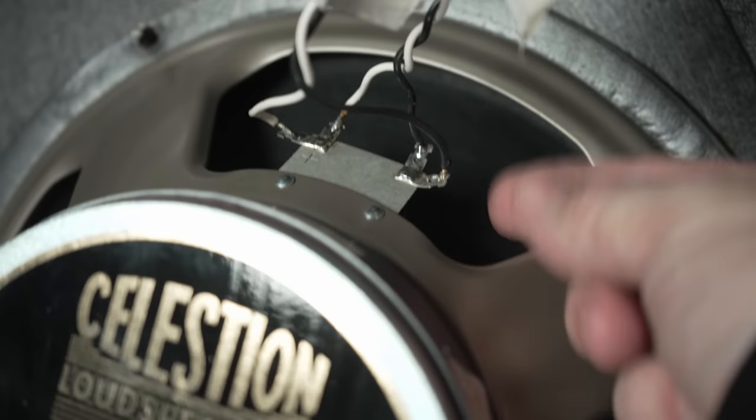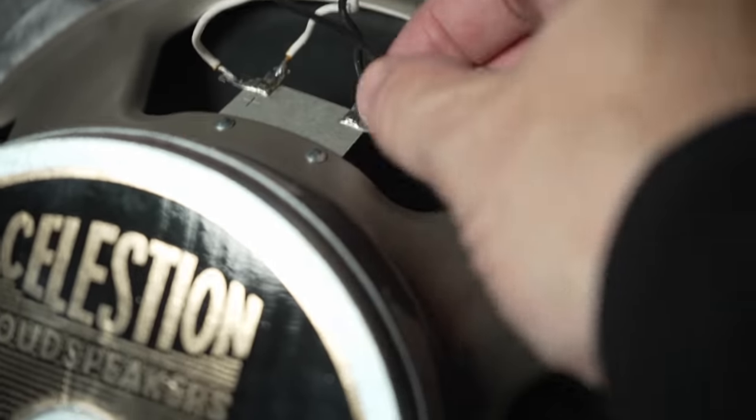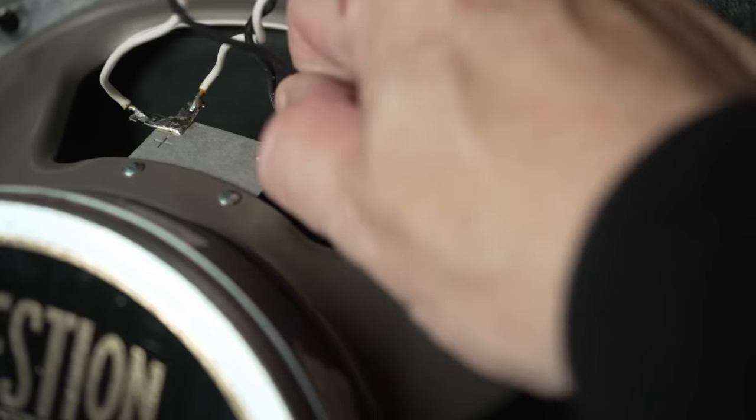For changing the speakers, I'd recommend doing them much like spark plugs — one at a time. Yes, it seems like more work in the short term, but it minimizes your chances of making a mistake. And at $150 a pop, you don't want to mess these up. Black is negative and white is positive — just give these a gentle tug and pull them off. Wait — are these soldered? They're soldered. So yeah, soldered connections — that's going to add to this time quite a bit. I'm going to grab my soldering kit and some paper to protect the speaker cone so I don't drip solder onto them.